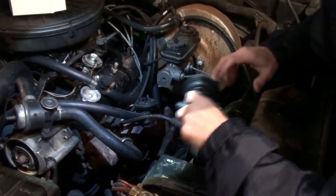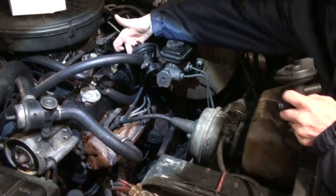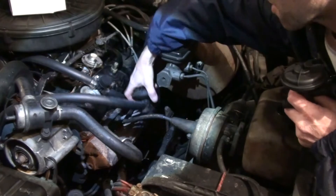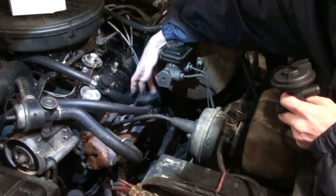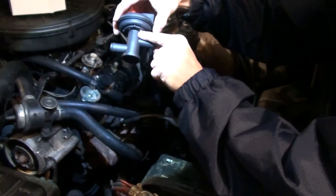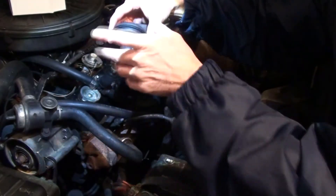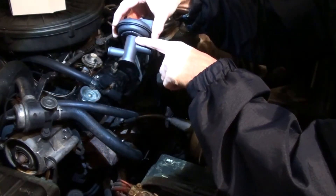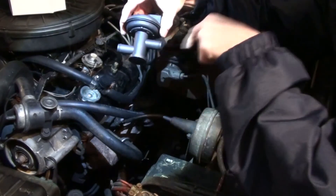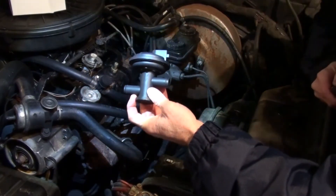Before we get started, I want to mention something really important. On the heater control valve — this is the one actually on my vehicle right now — I have an inlet hose which comes from the front of the vehicle, and on the back side I have an outlet hose which goes to the heater core. When you get your new heater control valve, you'll notice on one side it has an arrow showing that antifreeze will come in this way and go down, which tells you this is the outlet. Make sure you put it in the correct way, otherwise you might have problems with your heat.